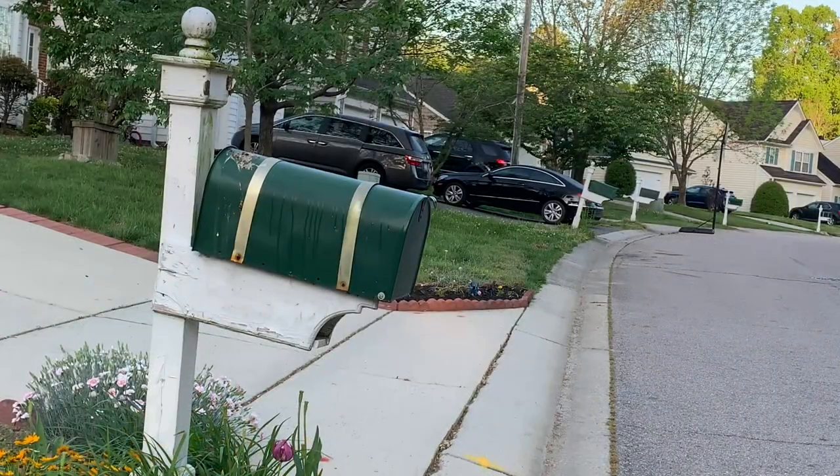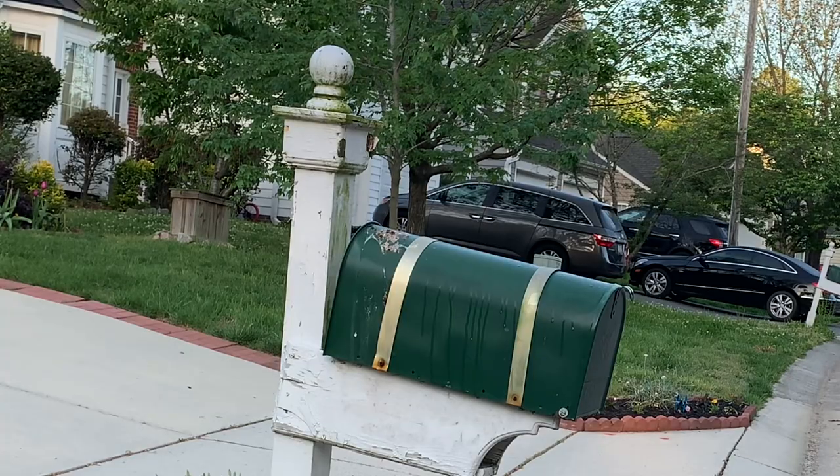We're gonna take care of this mailbox. There's a few things going on that I don't like — it needs to be repainted, it's leaning, and it has a lot of bird poop and algae on top. We're gonna see about cleaning that up, scraping off that old paint, repainting it, straightening it up, and making it look a whole lot better.